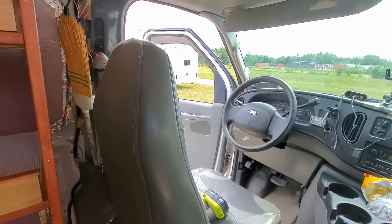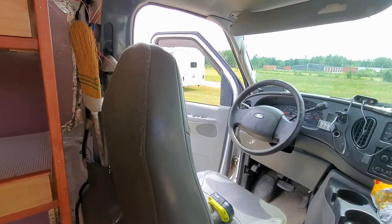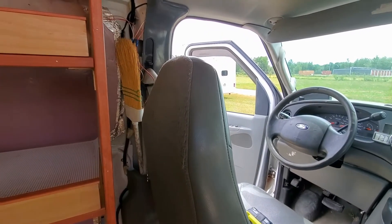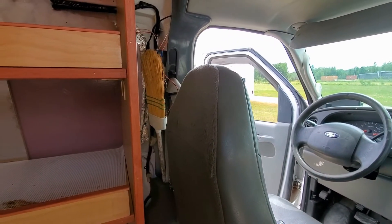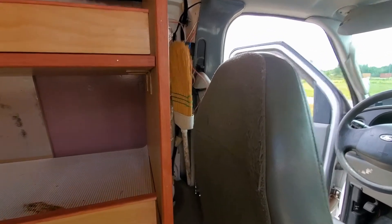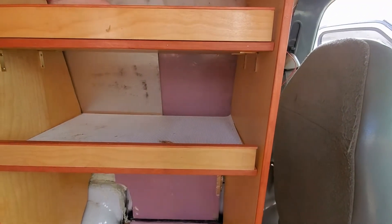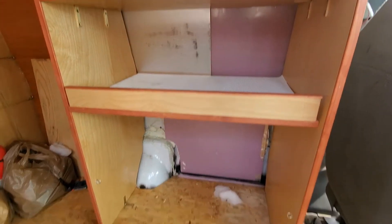Well, greetings Voyagers! It's been a while since I did a video on the inside of the van, and this is the situation right now — it's a mess.